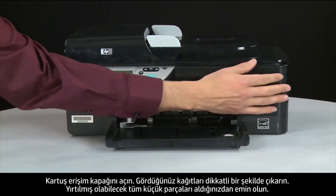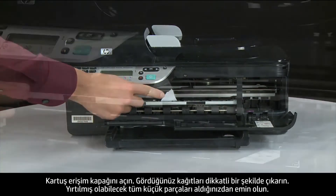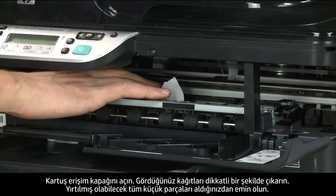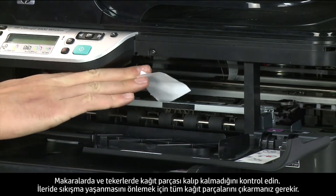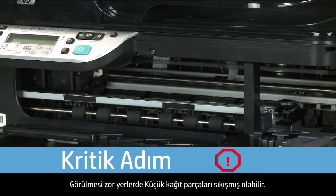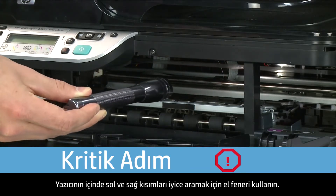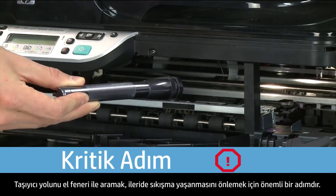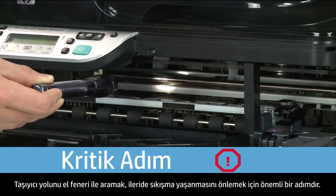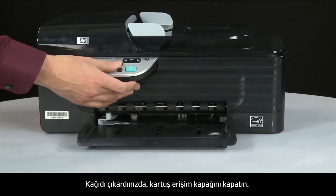Open the cartridge access door and carefully remove any paper you see, making sure to get all small pieces that might tear off. Check the rollers and wheels for any remaining pieces — you must remove all scraps to prevent future jams. Small pieces can easily stick in places that are difficult to see, so use a flashlight to thoroughly search left and right inside the printer. When you've removed all paper, close the cartridge access door.